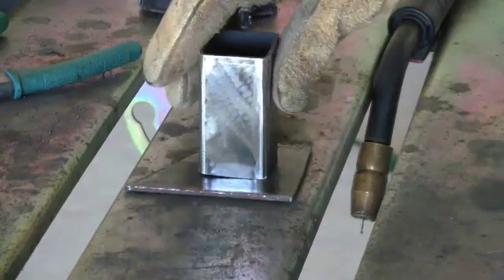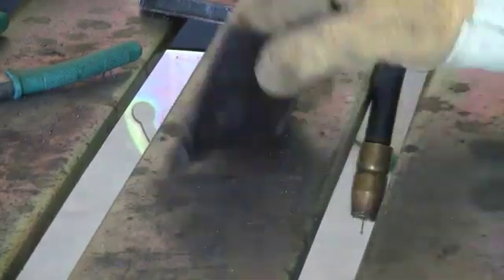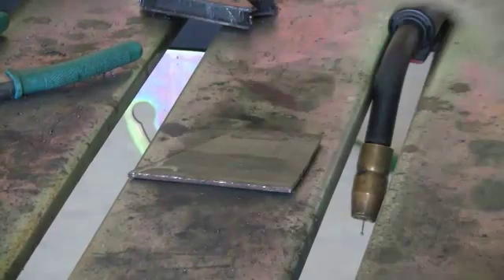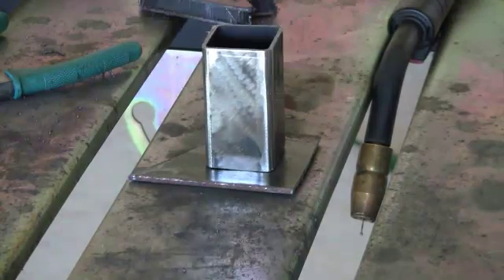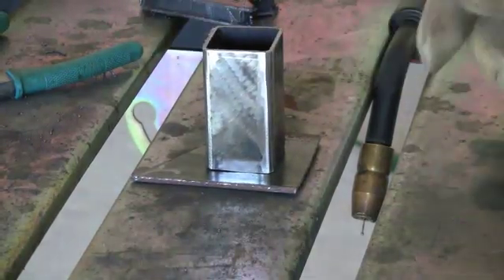So what we're going to be doing here is — first off, I haven't ground down the mill scale just because this is a practice piece I'm showing you, but make sure if you're doing anything that you want to look good or that's structural, go ahead and grind off the mill scale. The first thing we're going to do is put a tack weld at each corner.